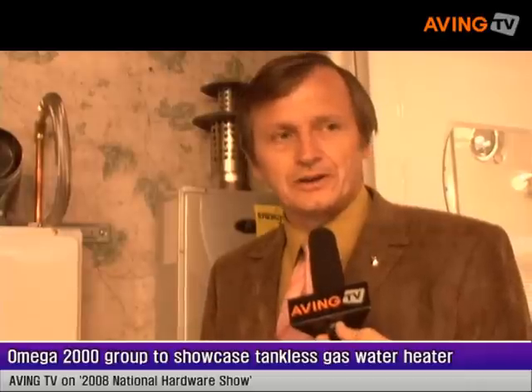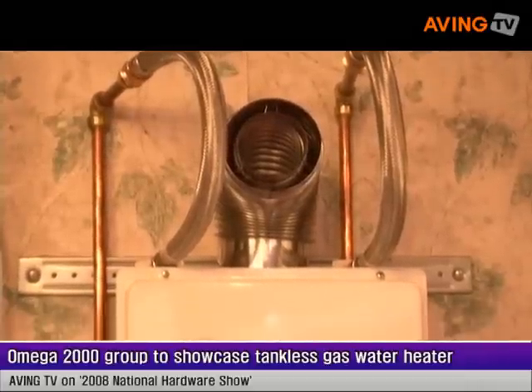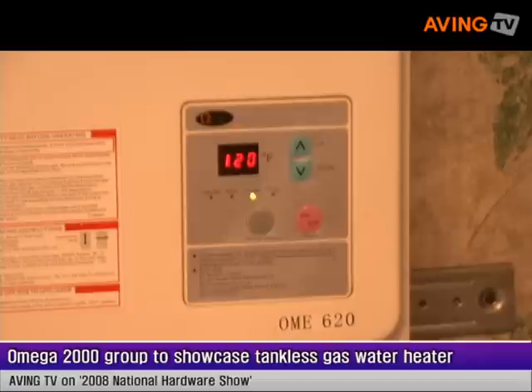I'm here at this show to introduce our 620 model, which is a whole house tankless water heater. It will replace your existing tank with no plumbing modification, which is something new for the industry.